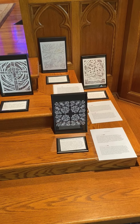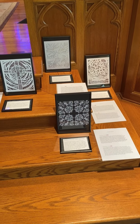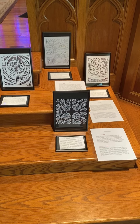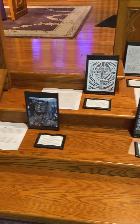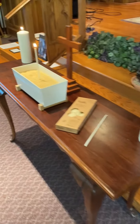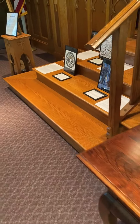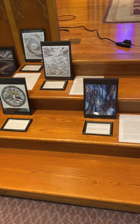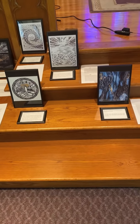Feel free to spend some time in quiet looking at the artwork, reading the scripture and the descriptions that have been given you by the artists. You'll find five pieces on either side.